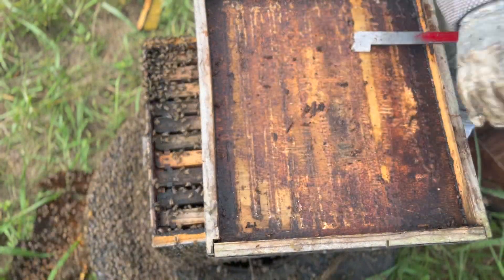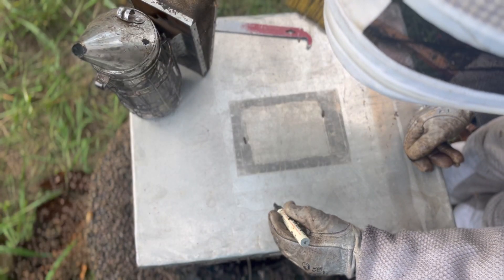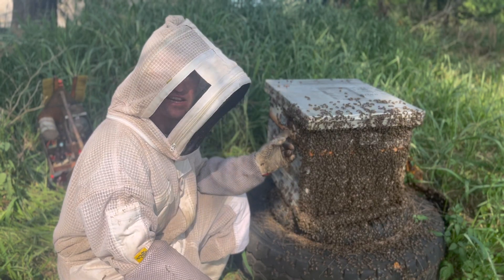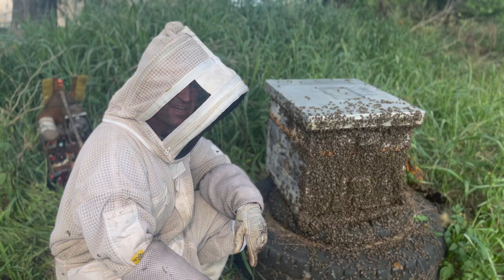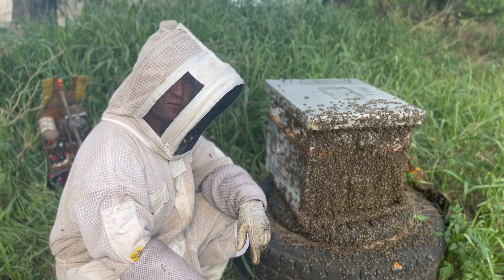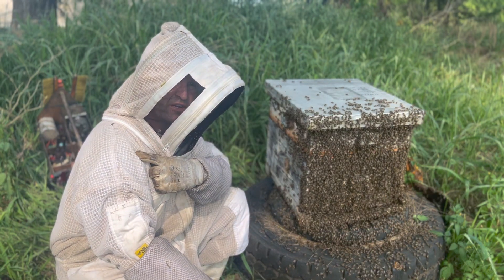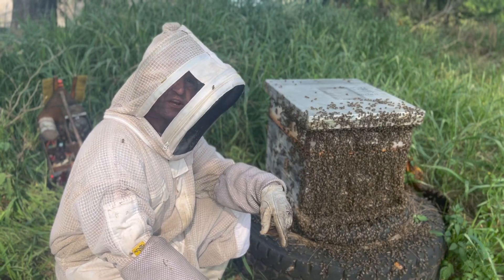Then we mark on the lid just the work that was done today. This colony will be much happier now that they have a clean super and space to build, with room in the brood box for the queen to lay. I hope you enjoyed the video — please remember to like and subscribe. Check the links in the description for the bee suit and the smoker we use, and we'll see you in the next video. Cheers!